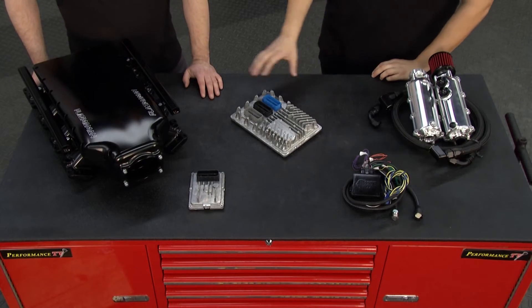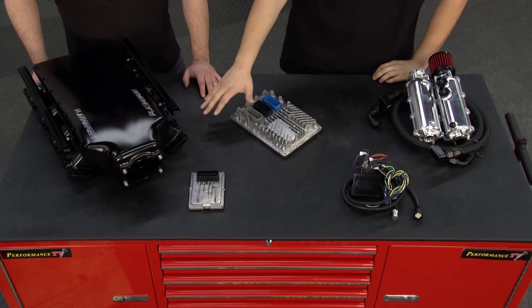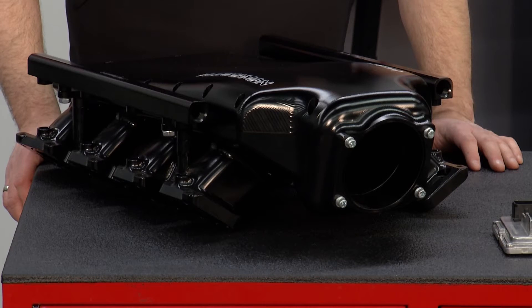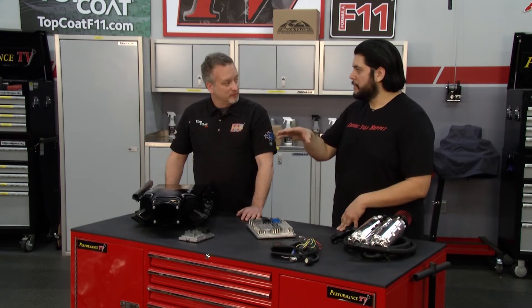And this is a billet intake manifold — more of a wild setup. It's got fuel rails for port injection. These Gen 5s have direct injection, but for anybody who wants to get real crazy, about 700 horsepower is the limit on these injectors. If you want to go higher and safer, now you have the ability to add port injection and look good doing it.